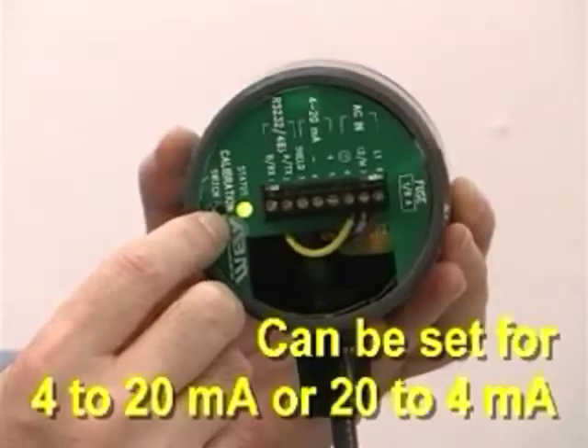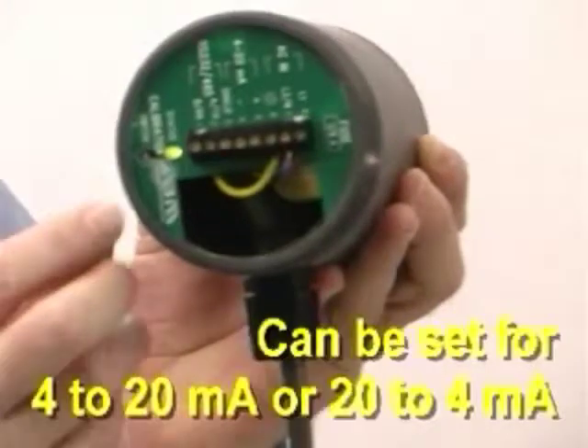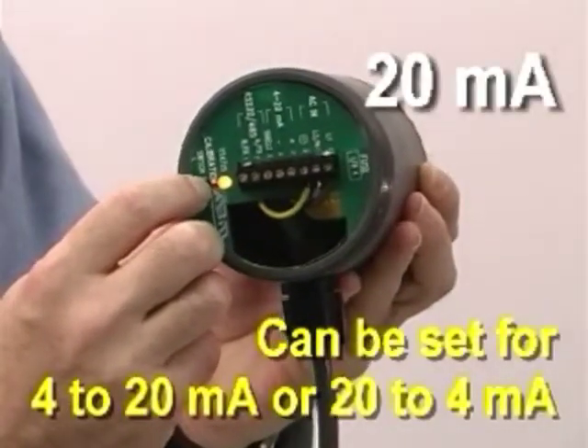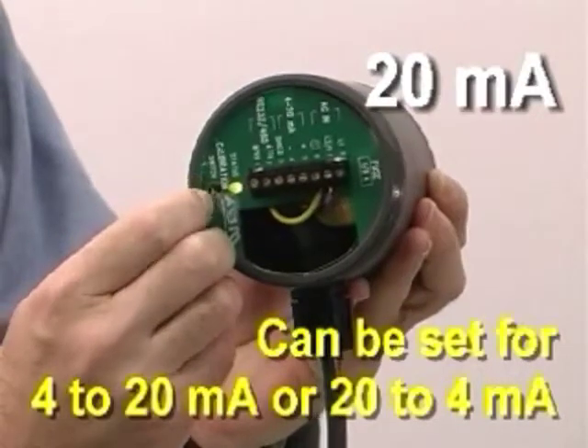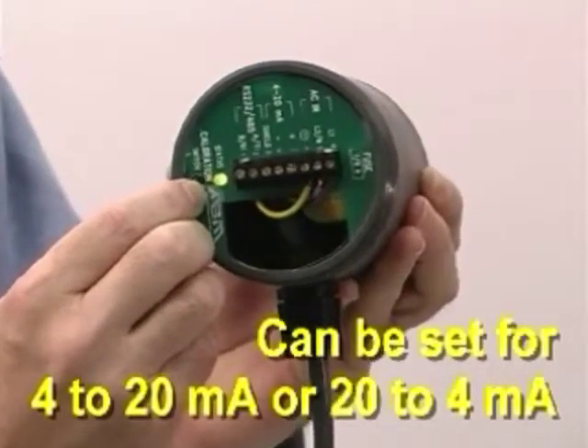To set the 20 milliamps, which represents the far distance, I'll move it far away from the wall behind me and push the button, and observe the green LED turns yellow. When I let go, it will flash once to acknowledge that it's locked in the 20 milliamp calibration.